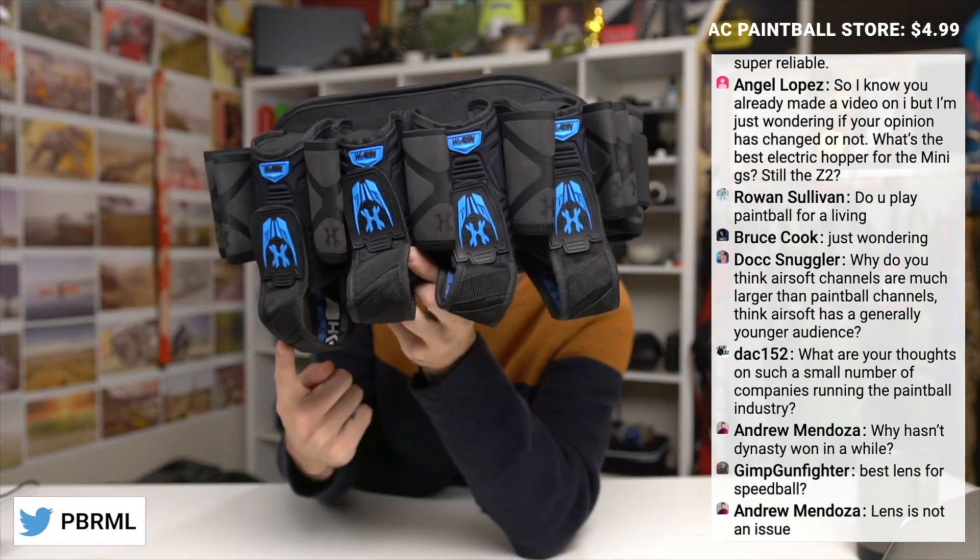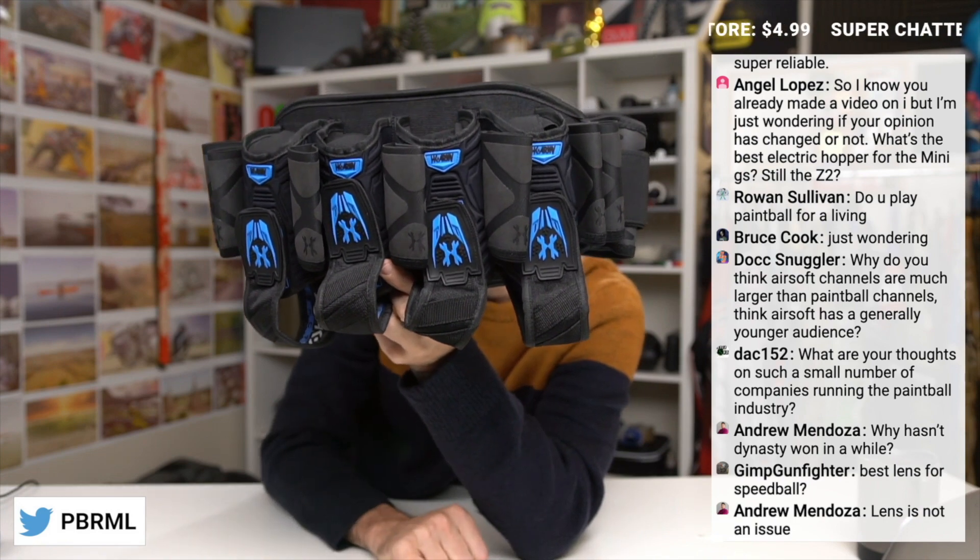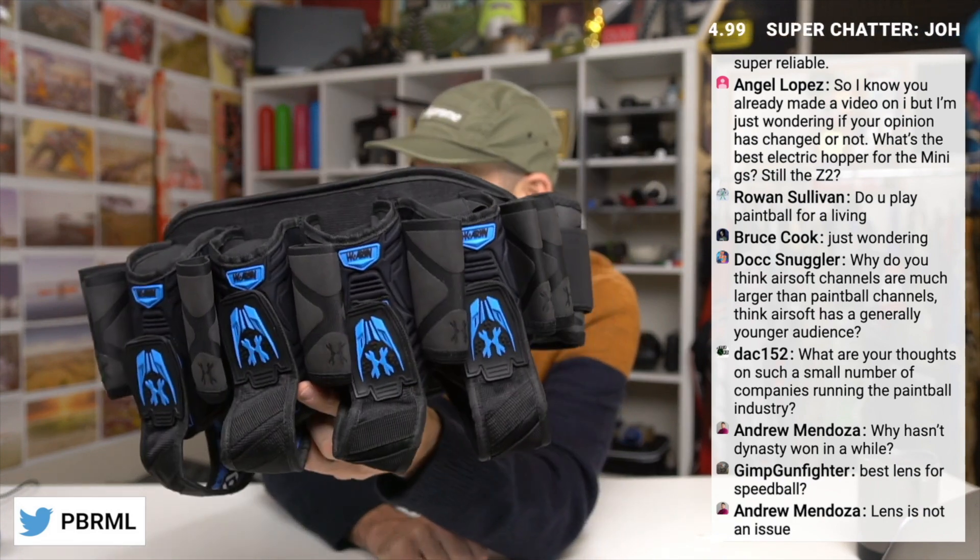It holds 11 pods. You've got four main compartments — three in the center and then two on the outsides — to give you 11 pods in total.